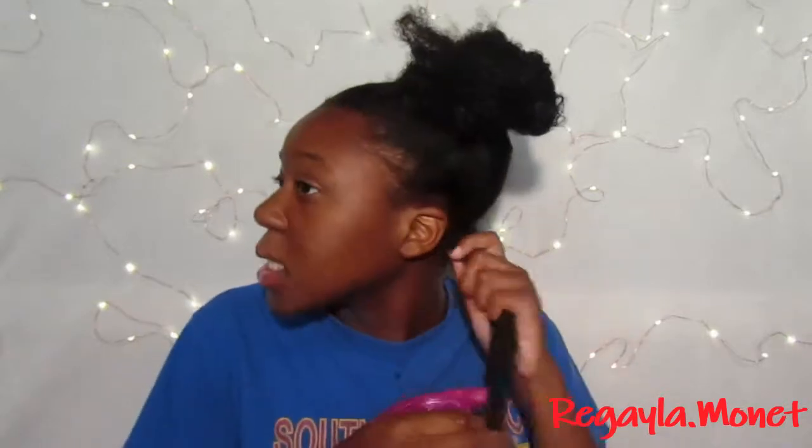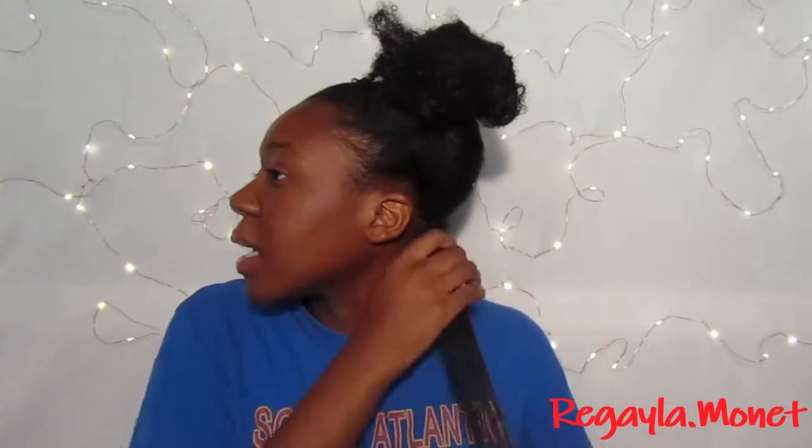My hair has been in a bun for almost a week, so there is going to be some shedding — hair is just going to be coming out when you're pulling it. Just ball that up, get it off your fingers, and set it to the side. If your hair gets too dry, you can spray it again and keep working through. Working in small sections is going to be better than mid-sections — it may take longer but you'll get a better detangle with less fighting.